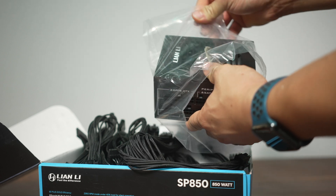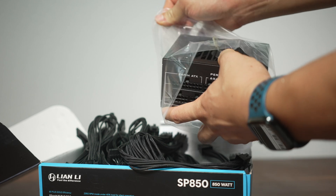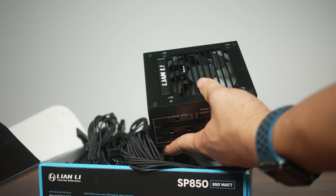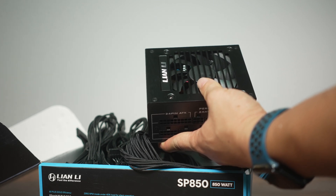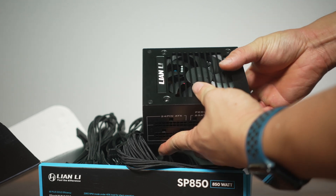850 watts isn't super impressive for an ATX sized power supply, but for SFX sized power supplies there aren't too many that hit that level. You have the Cooler Master 850 watt, you have the EVGA GM 850, and also FSP makes one — so reality is it's slim pickings in this arena.